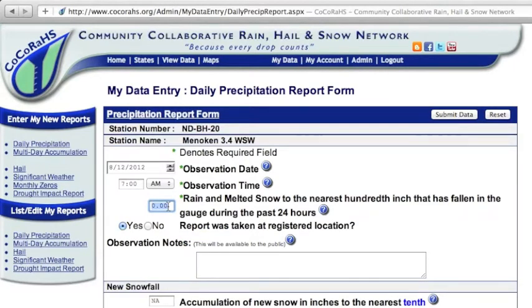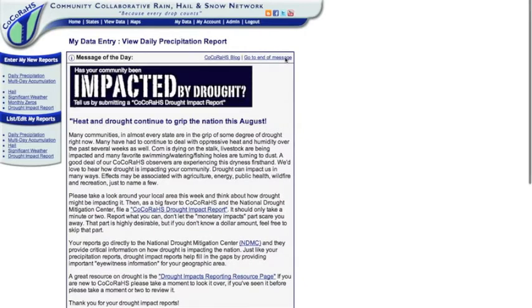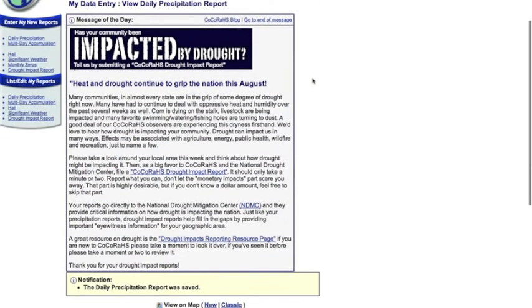Find the rain amount field and type in what was measured. We measured 1.66 inches. Then click the submit data button in the upper right corner. The message of the day should pop up — just scroll down to make sure your rain report was saved.